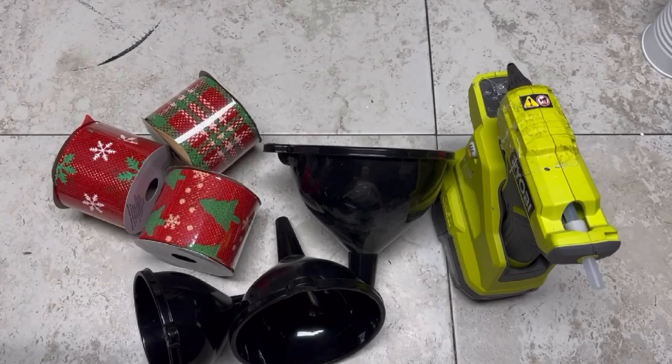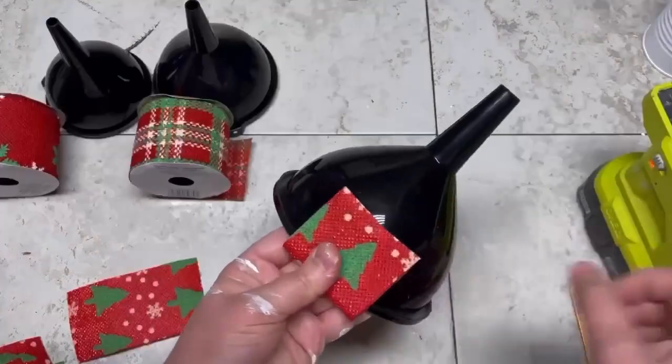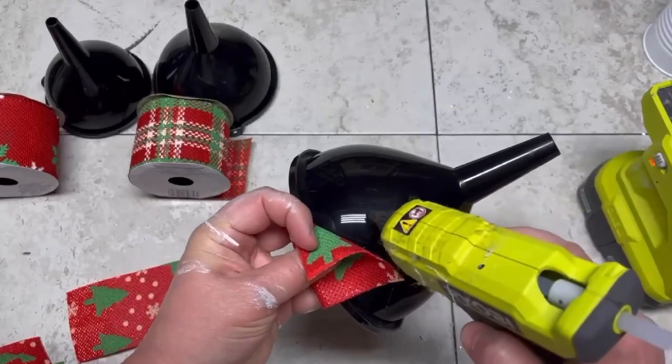Hey everybody, it's Colette with Lessons Craft Therapy with another project. Friends, let's make a Christmas tree out of these Dollar Tree funnels — so much fun!